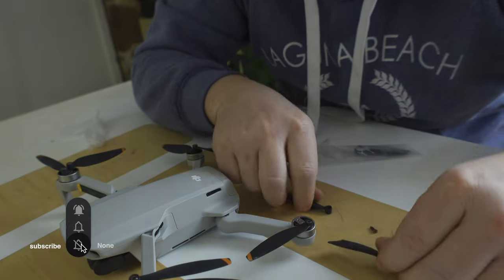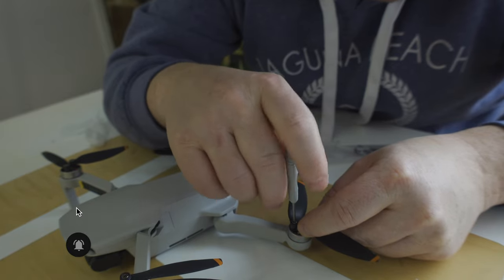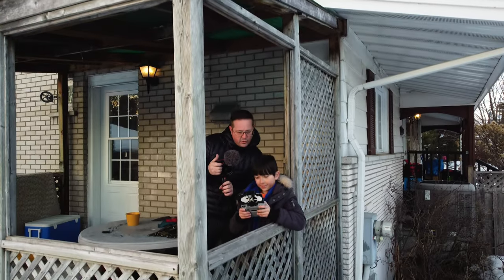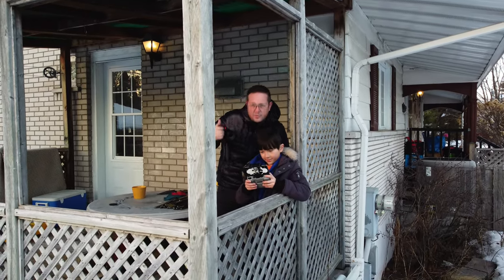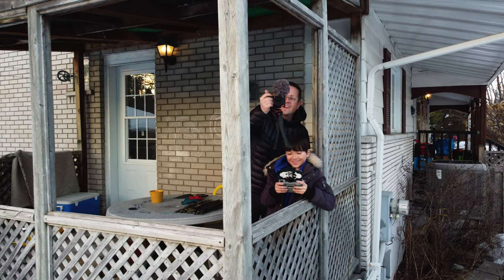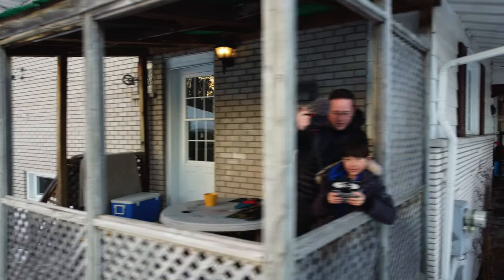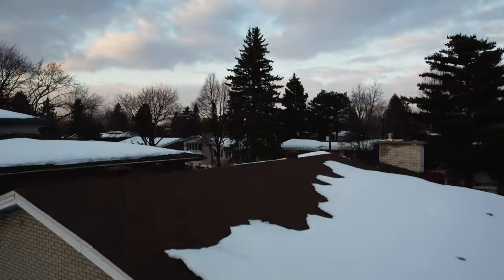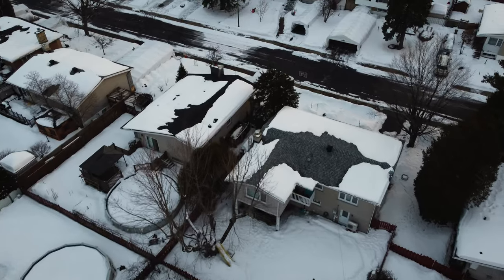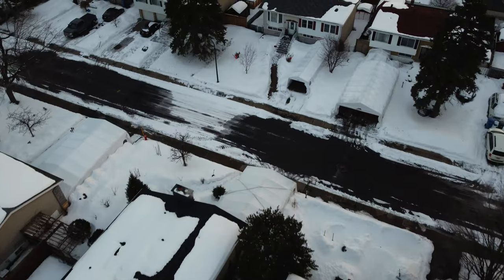Taking off this broken blade and putting the new one on — like a brand new drone now, all fixed! We'll see you guys in the next episode. Thanks for being there, we love you. Don't forget to subscribe if you haven't yet, and remember — never give up. We'll see you next time.